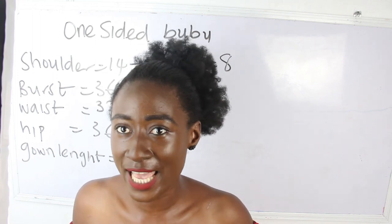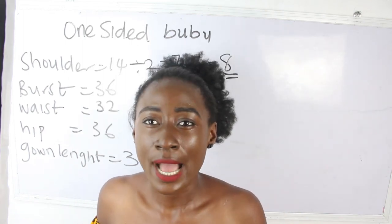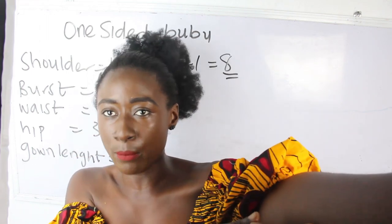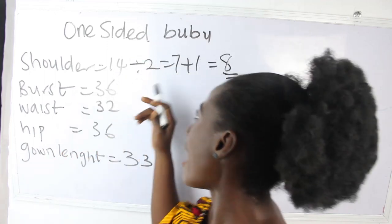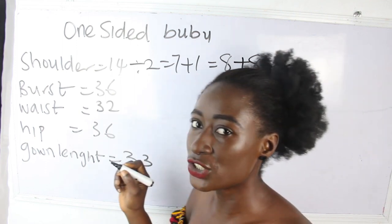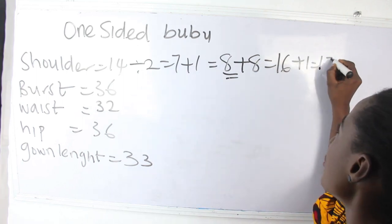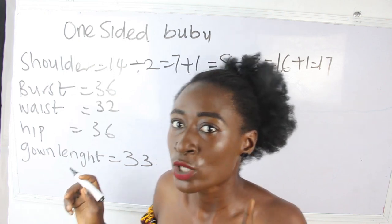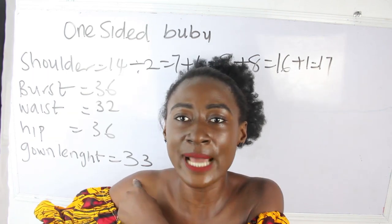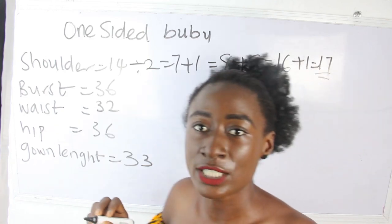For our second shoulder — the booboo arm — I'm going to add 8 inches, so I want this booboo arm to be longer by 8 inches. So 8 inches plus 8 inches gives us 16 inches, plus 1 inch sewing allowance gives us 17 inches. So our first shoulder for the normal arm is 8 inches, and for the other part where we want our booboo to fall, we are going to have 17 inches.